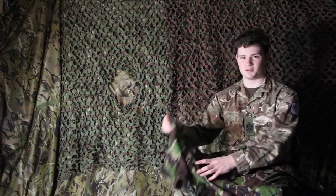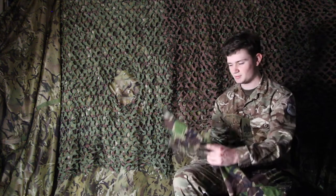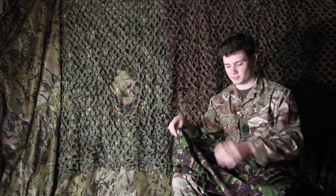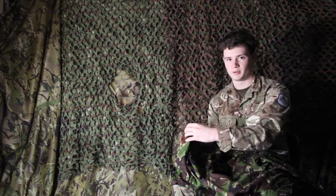Hi everyone, welcome back to Merchant Taylor CCF Tips and Tricks. Today we're going to be folding up this smock hood so it looks nice and smart on parade and won't get in your way when you're in the field.